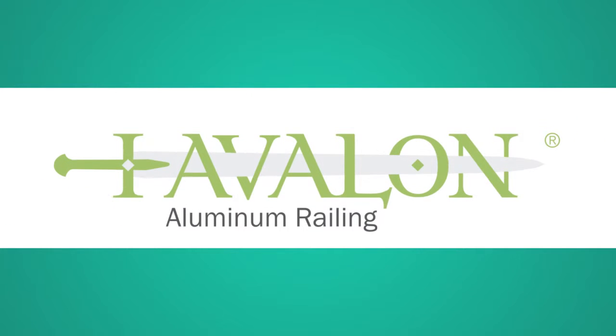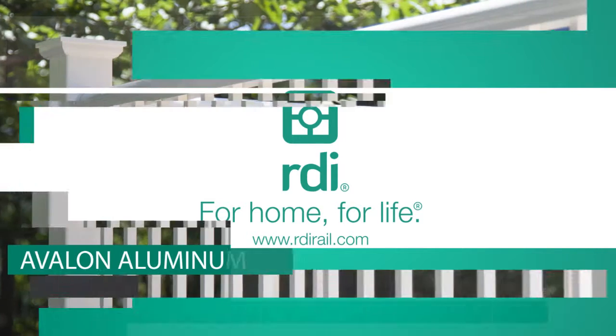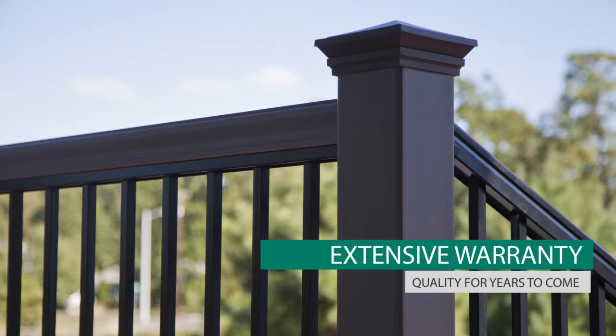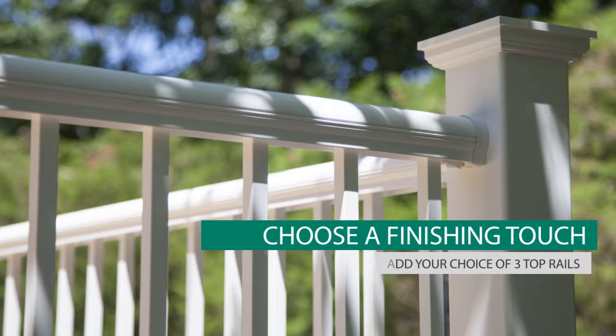Thank you for choosing Avalon Aluminum Railing Systems from the RDI Metalworks family of products. RDI's Avalon Aluminum Railing Systems offer unique style options that combine form, function and versatility to add a rich, stylish look to your home while adding safety and security. Avalon's pre-assembled level and stair panels, easy install brackets and pre-installed Securitech locking strip make installation fast and easy. Just select a top rail to complete your installation.